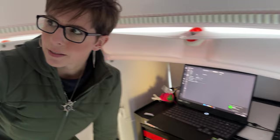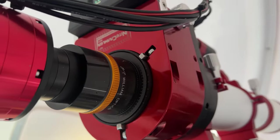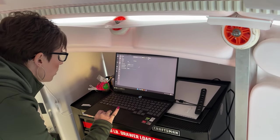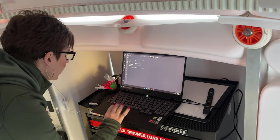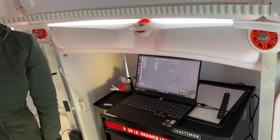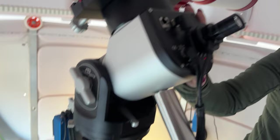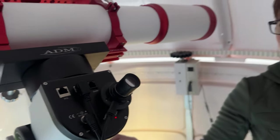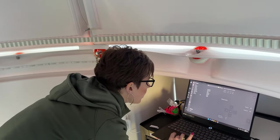The rotator is also part of the focuser, so it will rotate the camera. I have a reducer on mine, so it rotates the camera and reducer so you can frame your target pretty well. We're going to connect the rotator, and then the telescope mount — this is the Rainbow Astro RST 300 mount, a hand-me-down from my husband. We're going to connect the mount.